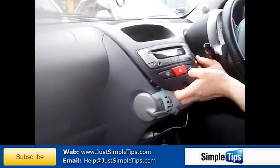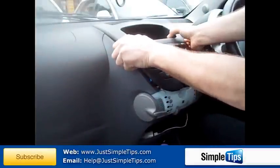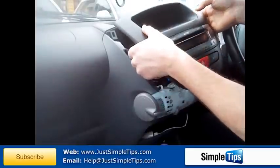Do both sides, work our way from the bottom right the way to the top. We can now put our fingers behind and pull on the panel — a little bit of a wiggle and pull it forwards.